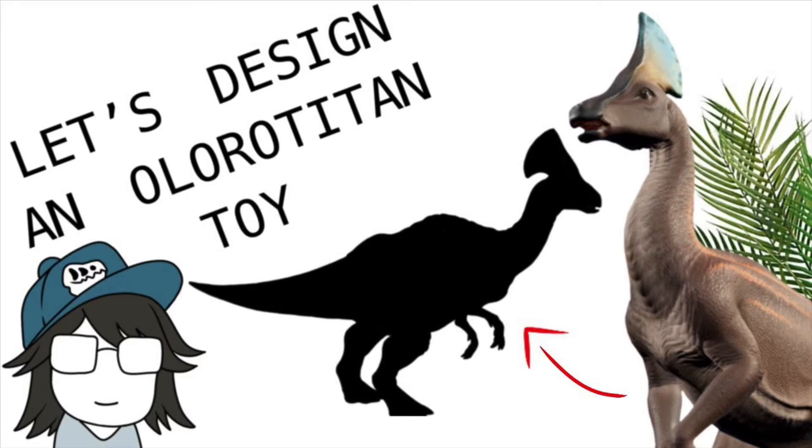Hey everybody, welcome back to another Let's Draw. First I want to say thank you so much guys for the support lately with all the new videos coming out — it really means a lot.